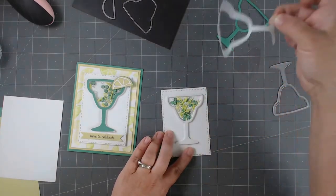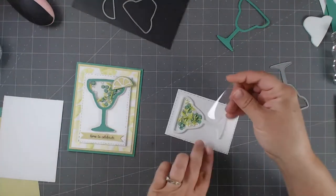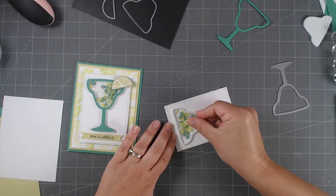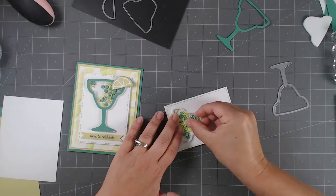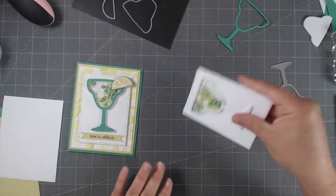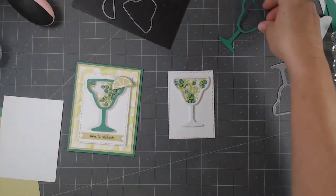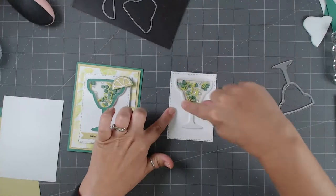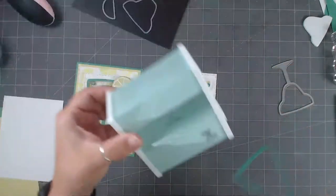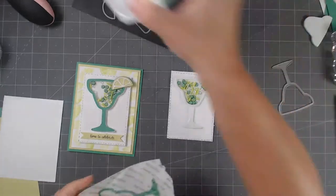Now we've got that filled. I'm going to lift this part up — it's double-sided foam, so I'm taking off the other side of the sticky. This is where I place the acetate. I start from the top down, making sure I completely encase the entire shaker part. Now it's completely encased and you have your little shaker!